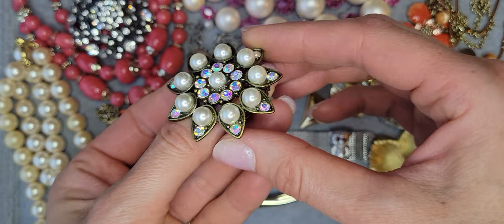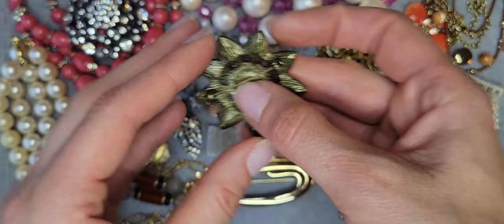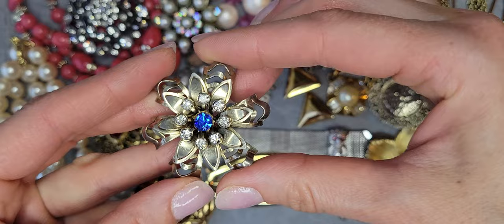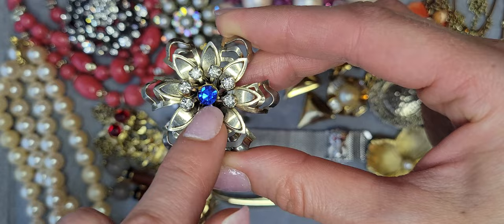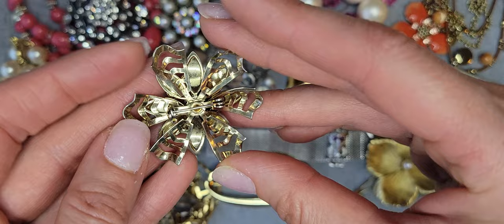There's another flower brooch with aurora borealis rhinestones and faux pearls. Then I have another flower brooch — gold tone with clear rhinestones and in the middle a sky blue rhinestone. Really great detail design.